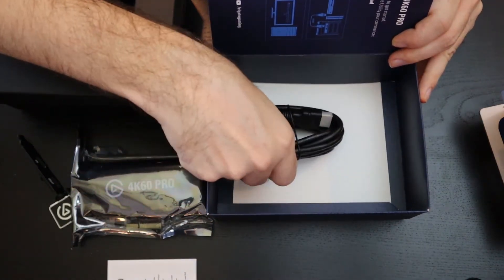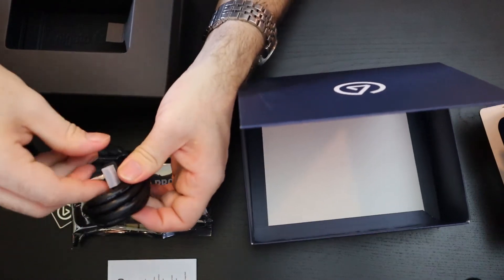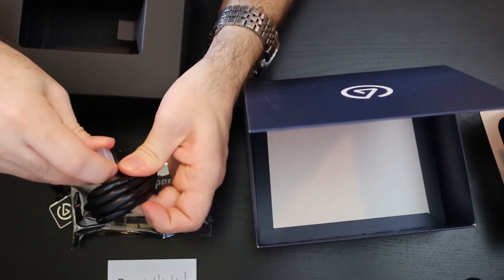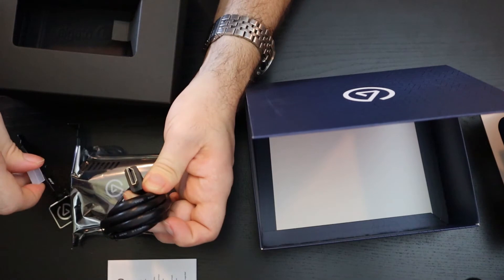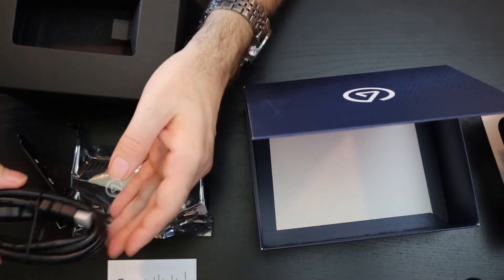Hidden away in the back we've got some sort of a cable. Looks like HDMI — and yes, it's HDMI. Great. Nothing you have to worry about buying separately. That's always nice.